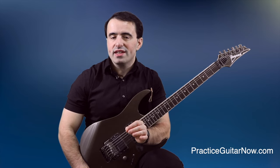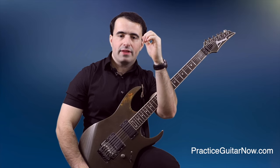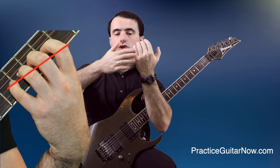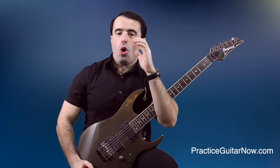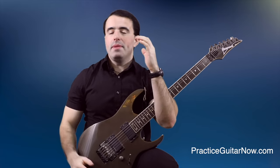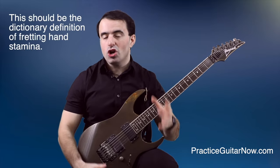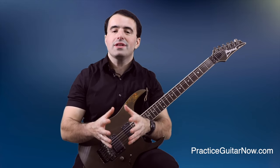Notice John's fretting hand wrist angle — it's always bent forward instead of bent backwards or flat. This allows the middle knuckles of the fingers to be more open instead of curled in. When your knuckles are curled it takes a lot more force to do pull-offs with volume. But when you open them up, you get a lot more finger and wrist power behind your pull-offs, so you get more volume from each note with less effort — that's how John does legato cleanly and fast for long periods without getting tired.